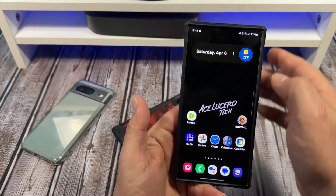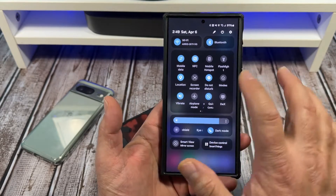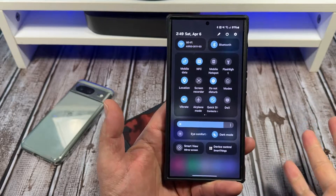Alright, let's come over here. Come like this, scroll down. Yes, I was holding the wrong phone. Alrighty, so you see where it says screen record right there?